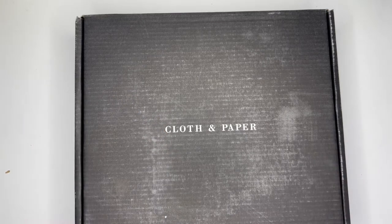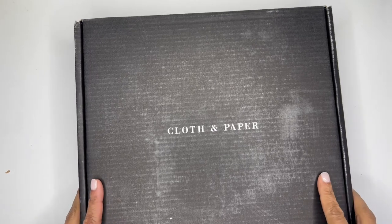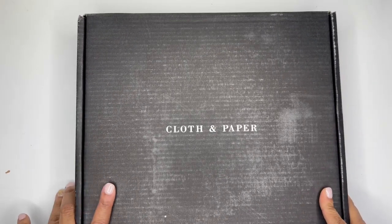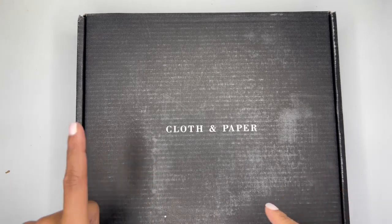Hello everyone, it's Brandy Janae. Thank you so much for tuning into my channel today. In today's video, I'm going to be showing you what is inside this Cloth and Paper subscription box. So if you're interested in seeing what's inside, please be sure to stay tuned.